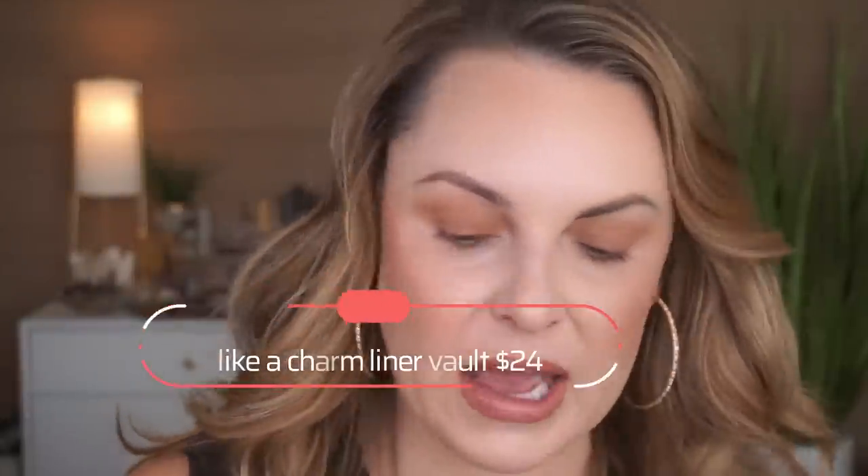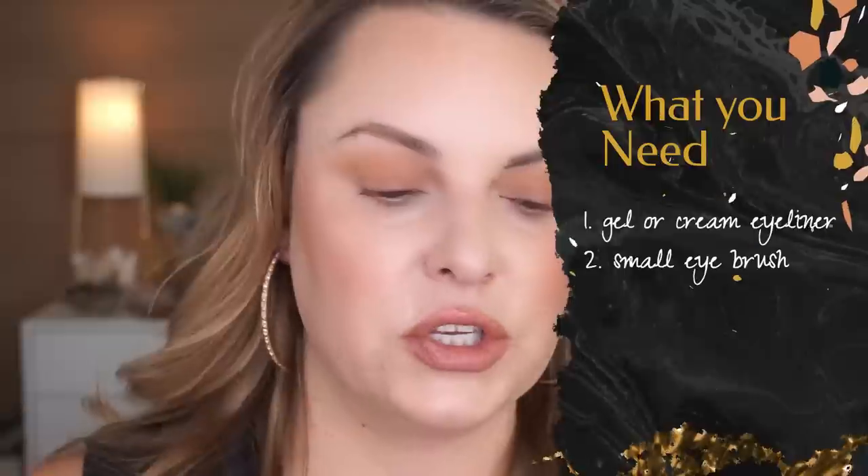I'm actually using these — a new one from ColourPop called 'Like A Charm,' their eyeliner set. I'm going to play with a little bit of color today using 'Joyride,' which is kind of a burgundy color. All you'll need is some sort of eyeliner and a small brush. You can normally follow the eye line of the bottom lash line up and out — that is going to be eye-lifting and eye-extending. That's where the average person is going to follow this line. If you have a severely downturned eye, you're going to go more up and straight. I'll try to show you both.